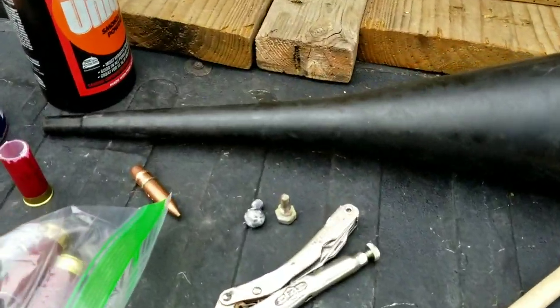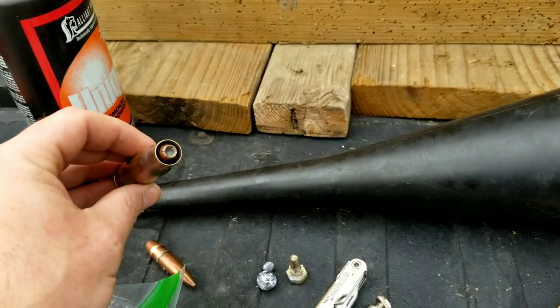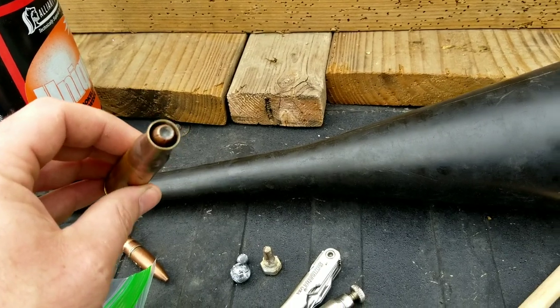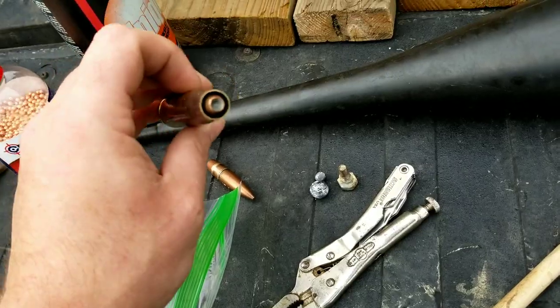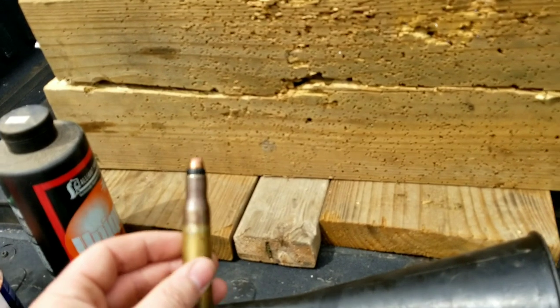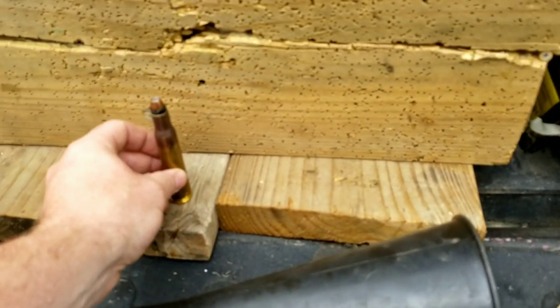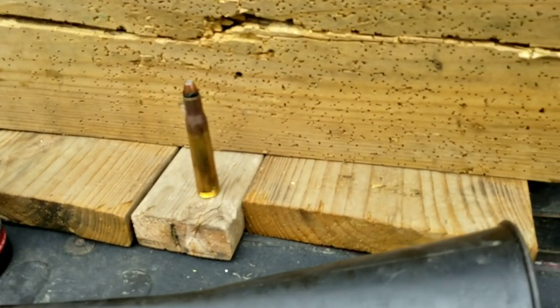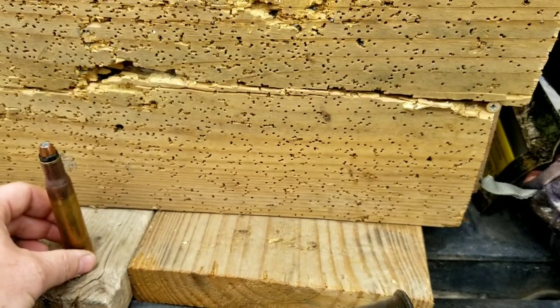I'll probably upload this one separate. It's gonna be the world's fastest 50 BMG bullet. Let me show you what's going on here — there it is. It's gonna be the world's fastest 50 BMG, or it's gonna explode like crazy — one of the two. Make sure you watch out for that video because hopefully it works and doesn't explode.